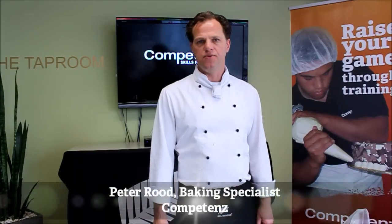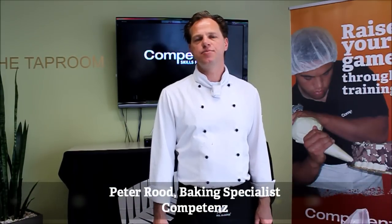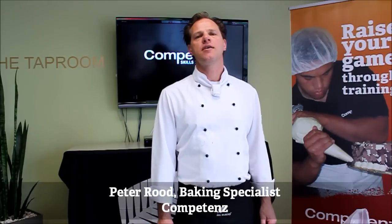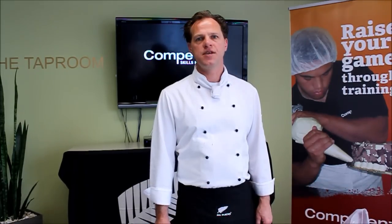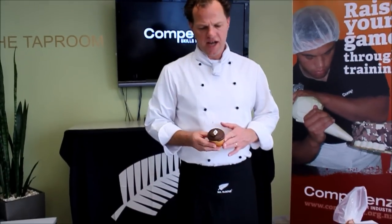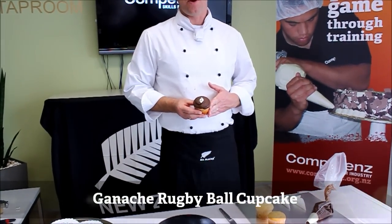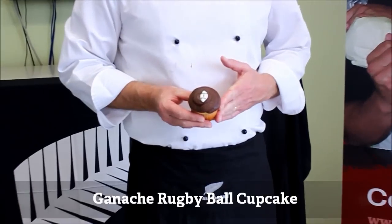Hi, Peter Root from Competence, your baking specialist. Today we will endeavor to ice a cupcake with a World Rugby Cup theme, making a ganache icing topped cupcake with the rugby ball motif on top.